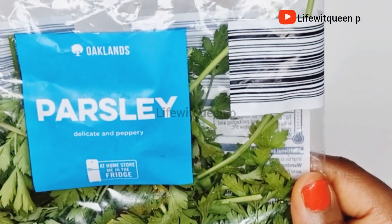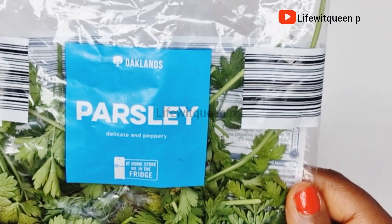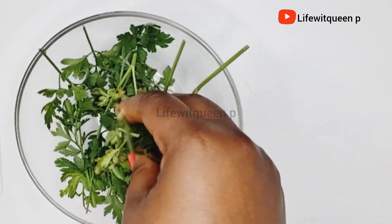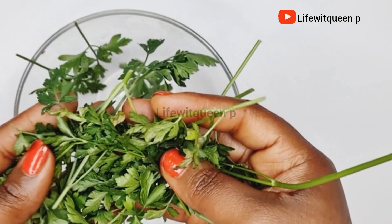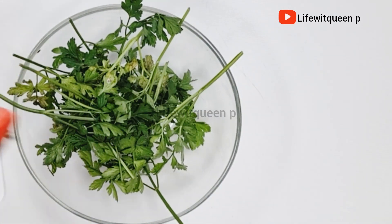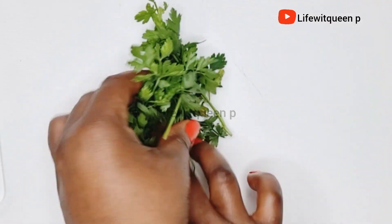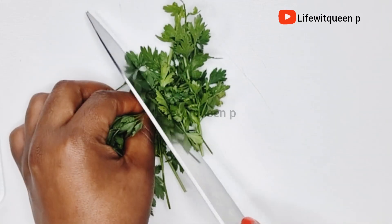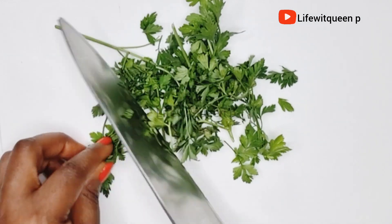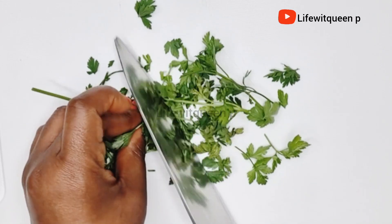The first ingredient you're going to need is parsley. I washed my parsley off camera and I'm going to cut it into small pieces. I'm cutting it because I'm going to be using the infusion method and adding it to my mason jar. Parsley is loaded with vitamins and minerals such as vitamin A, C, E, and K. It also contains vitamin B6, B12, and iron, which are important for hair growth and healthy hair.